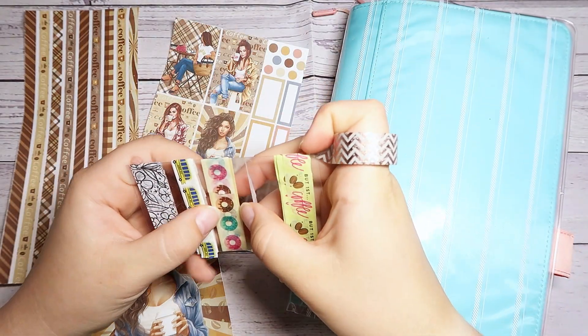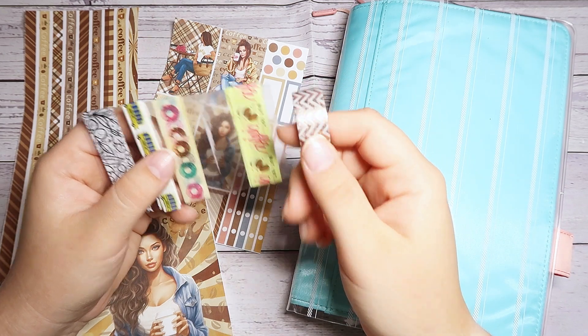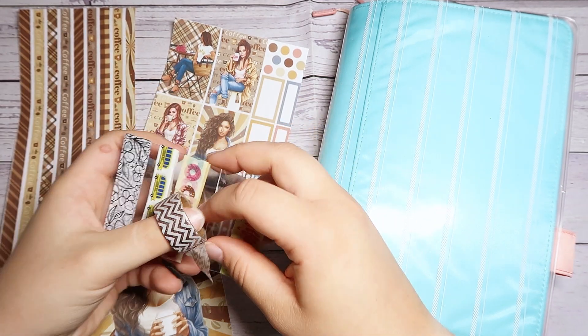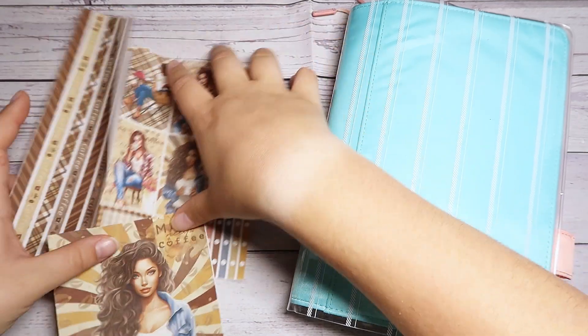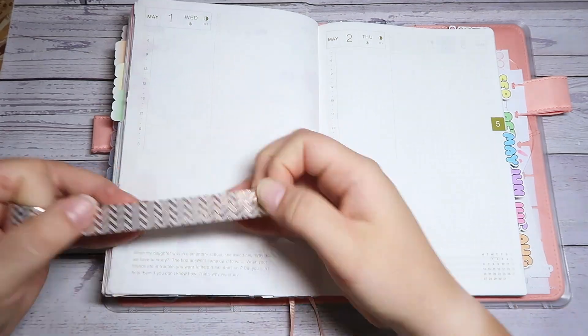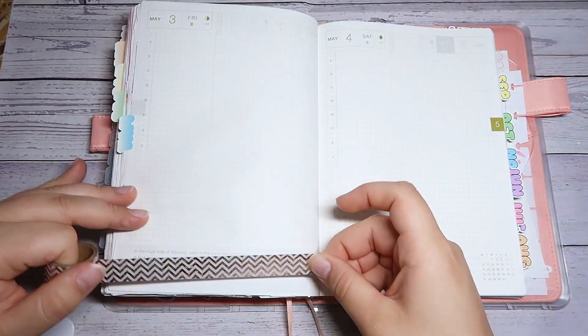I also have this washi that is kind of like a gold chevron-y color, and I might use this coffee donut washi — I'm not quite sure yet — but I know I'm definitely going to use the chevron. So we're going to go ahead and jump into this week. I'm going to begin by lining the top and bottom of the spreads using this chevron washi.